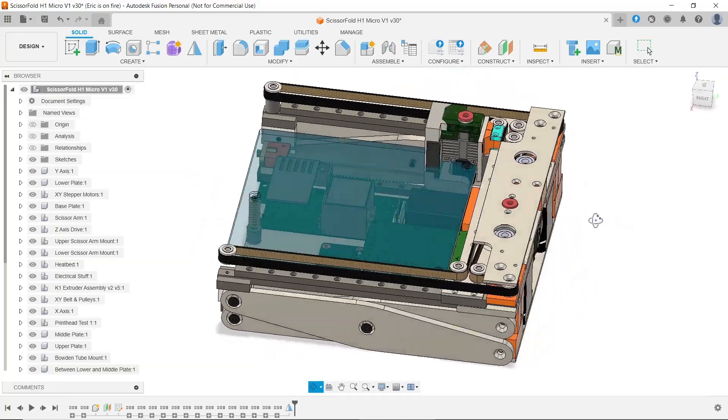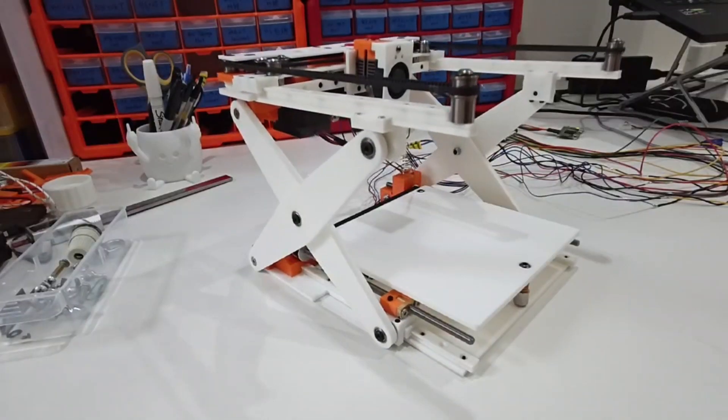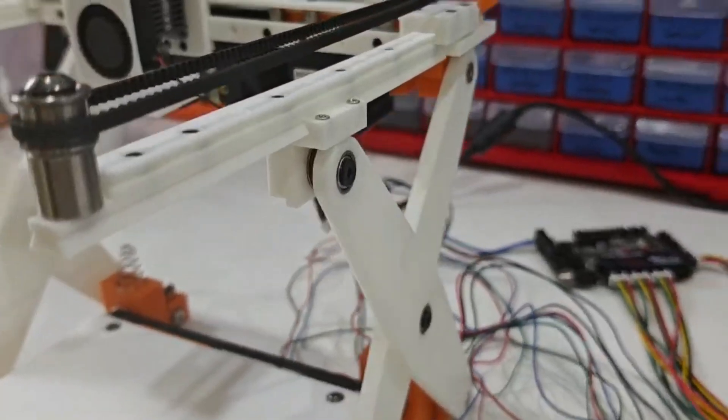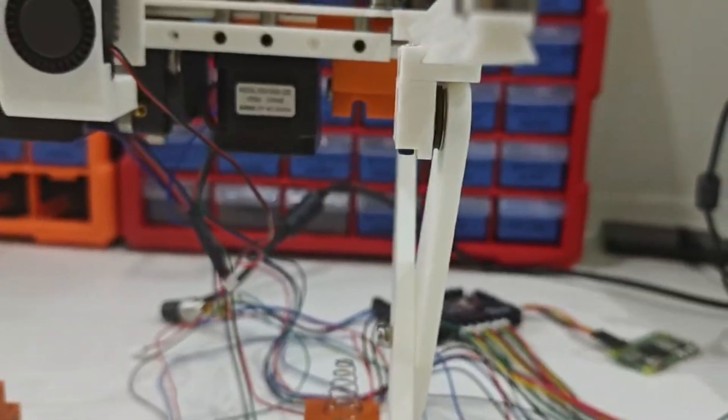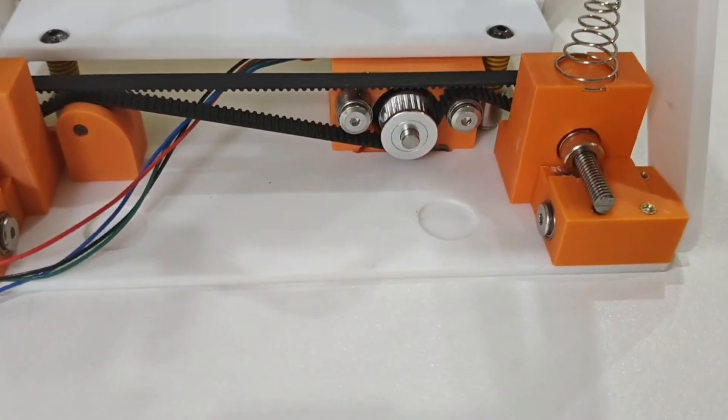This is a prototype of a foldable 3D printer I've been working on. It uses a scissor lift mechanism for the Z-axis. Right now, all the custom parts are 3D printed just to verify the design, so it can't actually print yet.